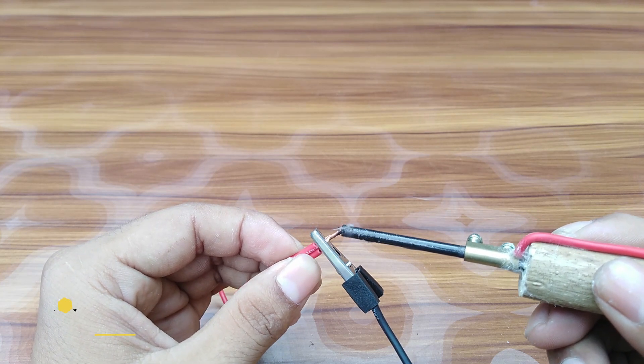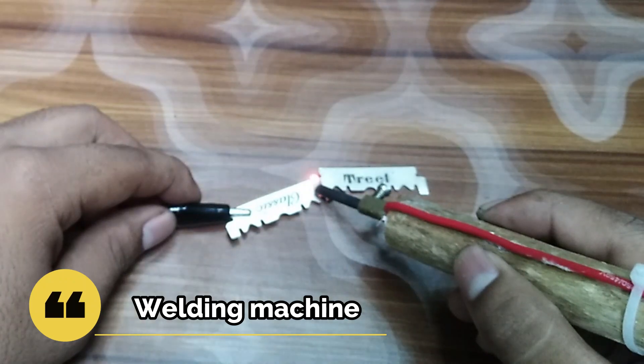Today we are going to make a mini welding machine. So let's start.